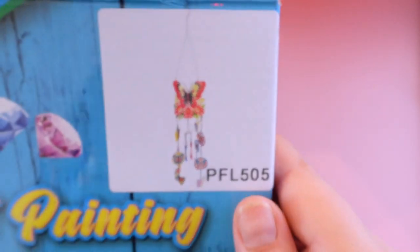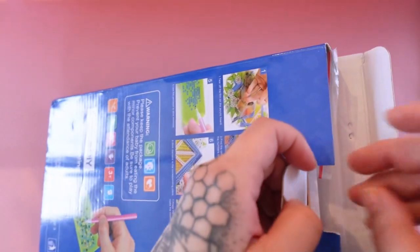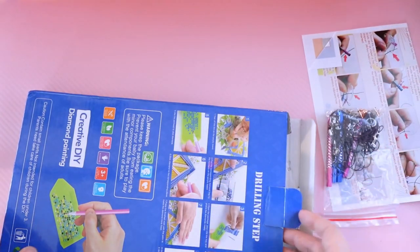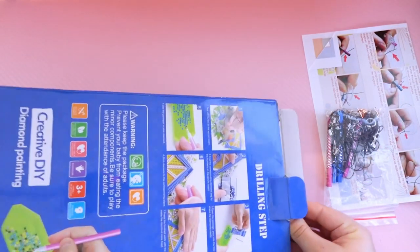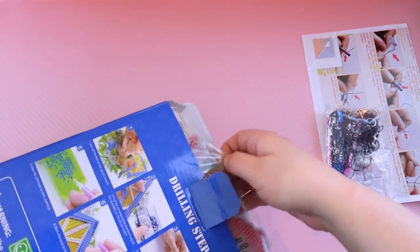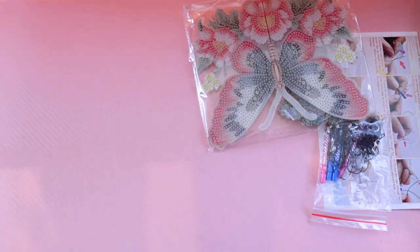So before I open this, just in case there's no image inside, you can probably tell that this is a wind chime kit. And I believe Amanda at Amanda's Crafty Corner also received this. I believe they could have done better by sending different ones to people for review so you, the customers, can see more of what they have to offer rather than just the same kit.